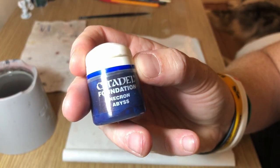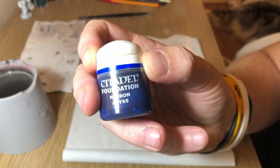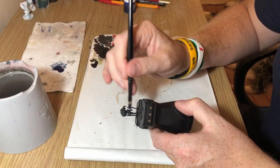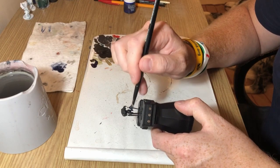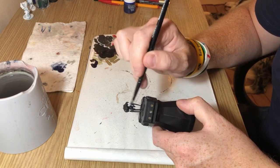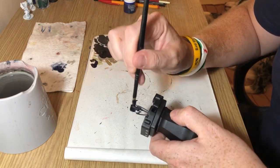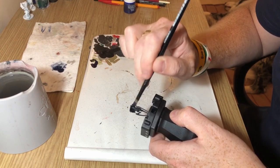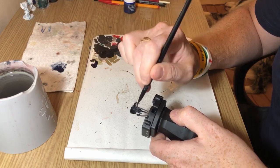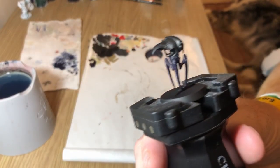I'm starting with Necron Abyss, but any dark purple will do here, and I'm going to dry brush this onto the lower portion of the miniatures — avoiding the carapace at the top completely and the face at the front. I'm just dry brushing the legs, all of the wiring, and the torso. I'm using such a dark purple here that it doesn't show up hugely on the black, but that's absolutely fine — it's still providing that definition.